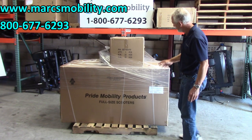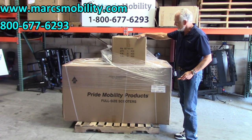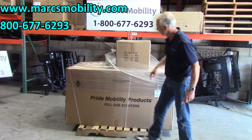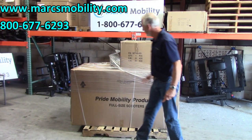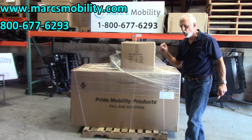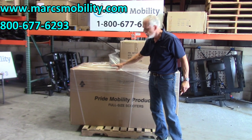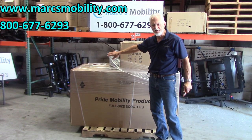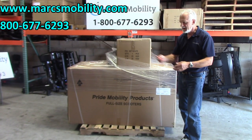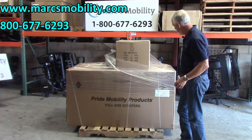It came in one swoop with no damage to it, so we're lucky. The seat is on top of the box and the basket is wrapped right here on the front. The Wrangler does not come with the front basket unless you order it — the basket is extra. To open this box, all you need is a sharp knife or a carpet cutter like I have here.